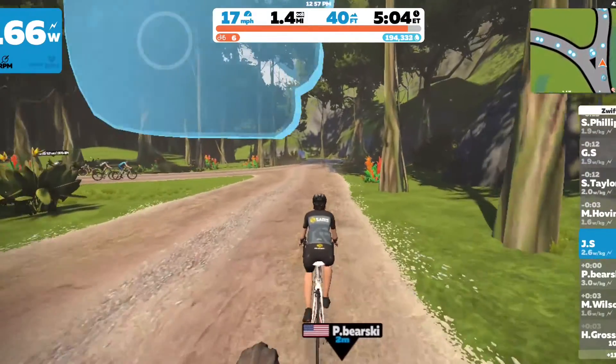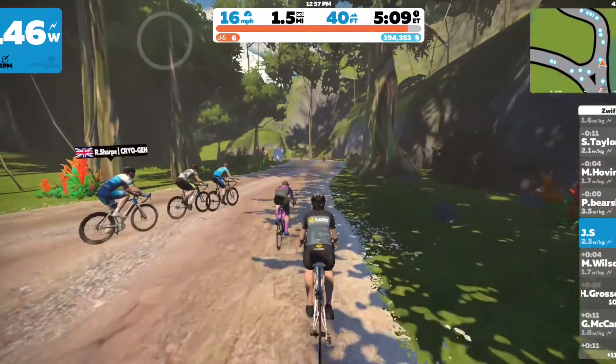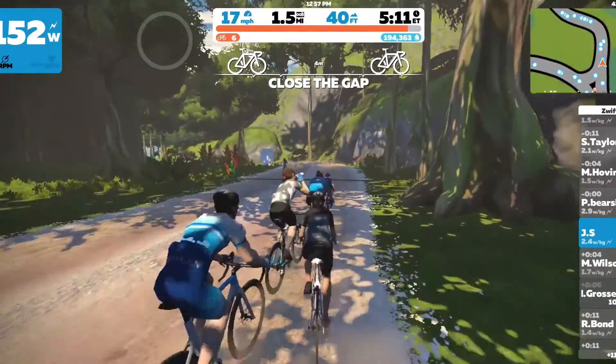But how do smart trainers make indoor riding more fun? By allowing the rider to connect their trainer to smartphone apps or training software, your trainer can instantly transport you from a stationary bike to a virtual world full of new and old friends who want to ride.